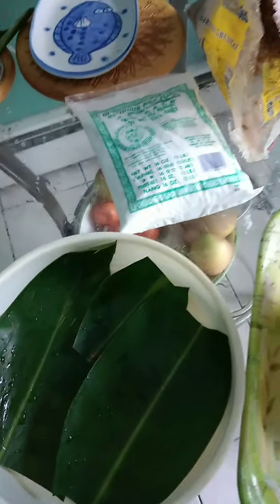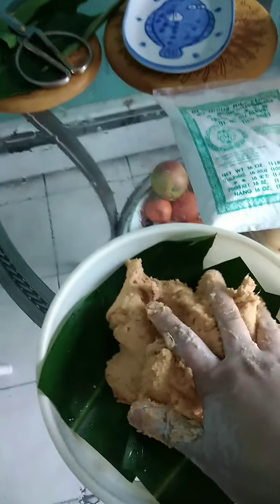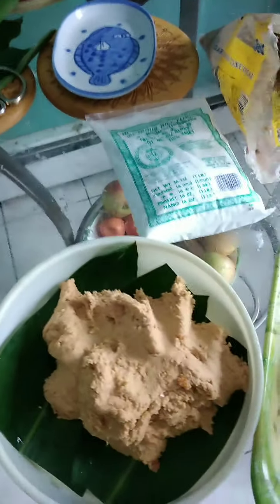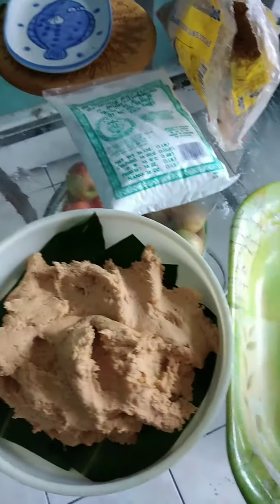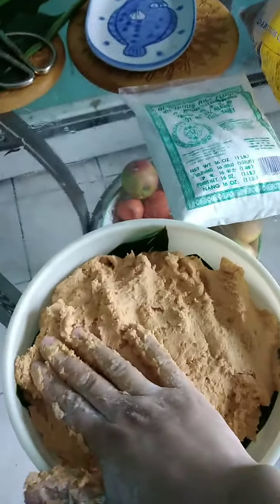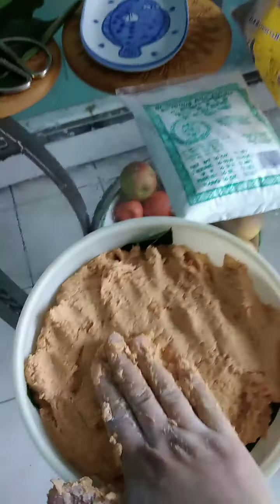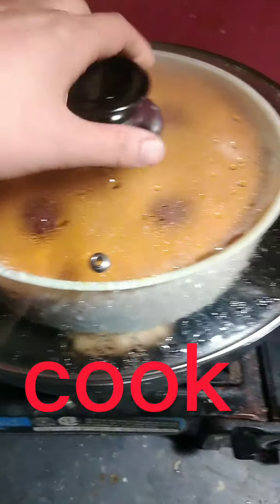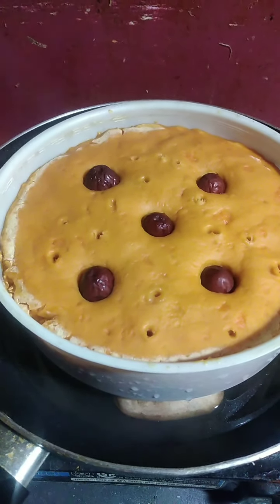Then we put the sugar in it and mix. This is how they look like — they're done.